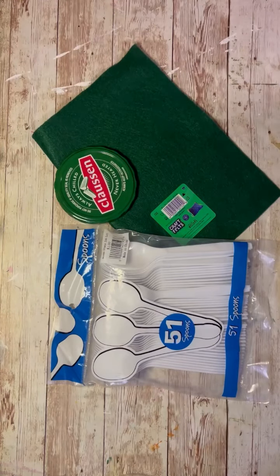Hey everybody, it's Colette with Blessings Craft Therapy with another project. Friends, you are not going to believe what I do with these plastic spoons and this lid from a pickle jar.